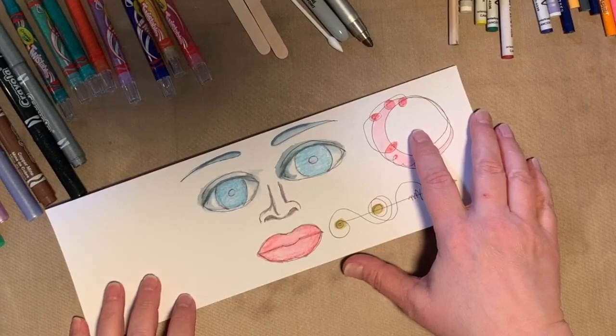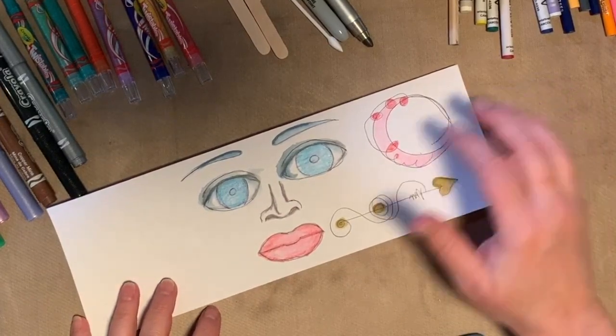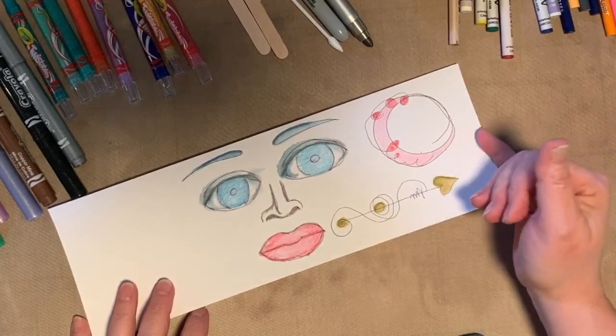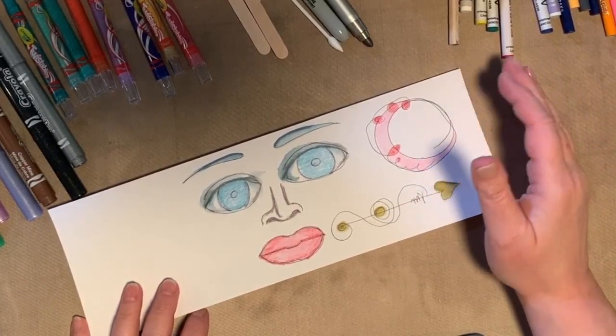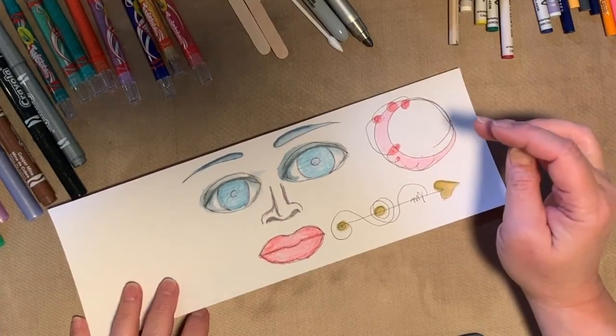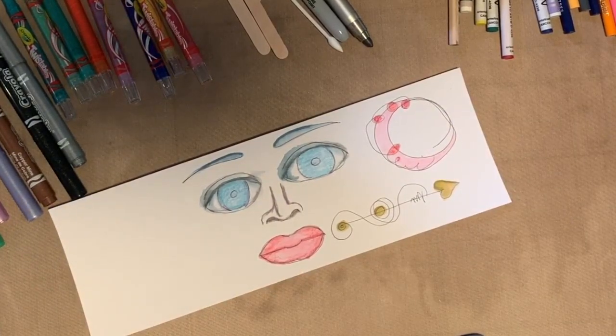If you have access to paints — again, with your parents' permission and making sure you're not making a mess for mom and dad — you could color these in with paints, watercolor paints or something like that. That would be cute.